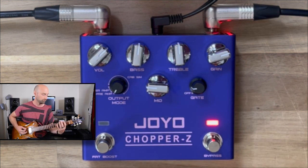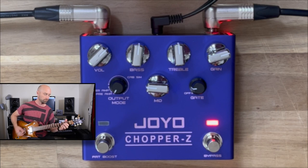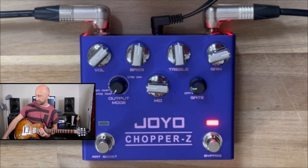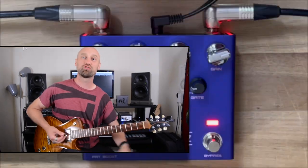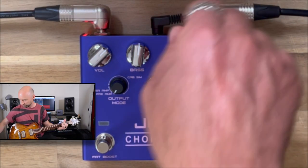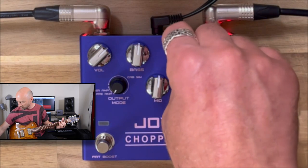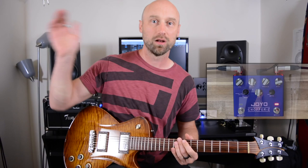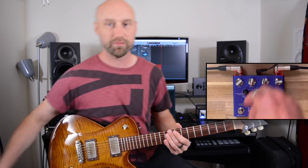Let's scoop those mids a bit — gives it a kind of modern distortion flavour. It's got a slightly scooped mids sound anyway. Oh, I love it. Treble — again, loads of cut available there and boost. So whatever guitar you've got, you're going to find tones in this with that EQ, no problem. They're going to sound awesome.